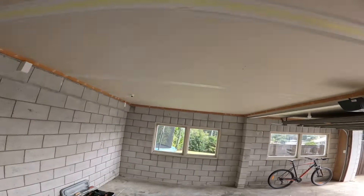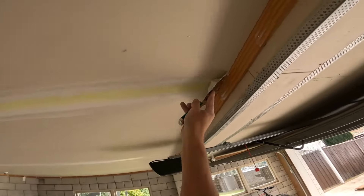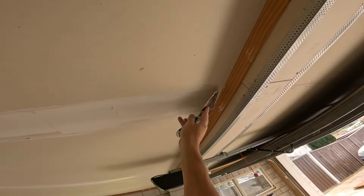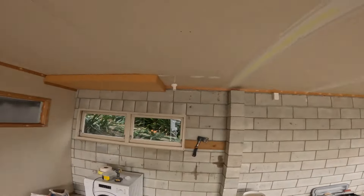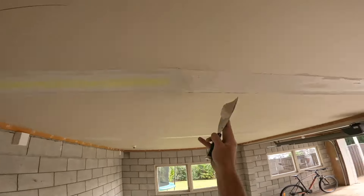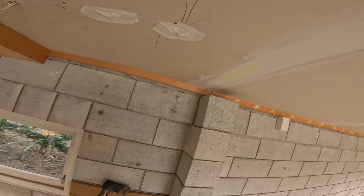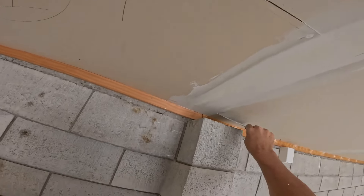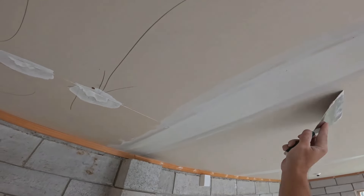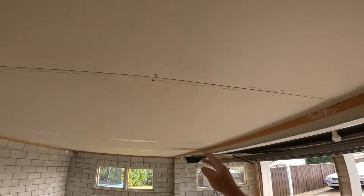Here we saw a bit of broken board, so I just gave it a pre-fill first. Got the plaster in there, then taping up, and we're going to put the next layer of compound over the top straight away so that tape is embedded into the same mix of compound. I'm just using a hawk — you can use whatever you like, a pan or another trowel to hold your plaster. No right or wrong, just whatever you're comfortable with.